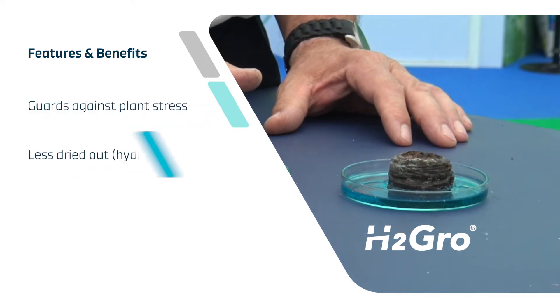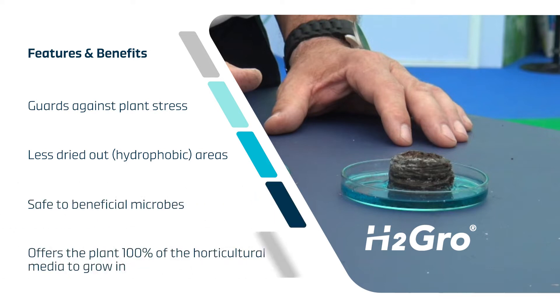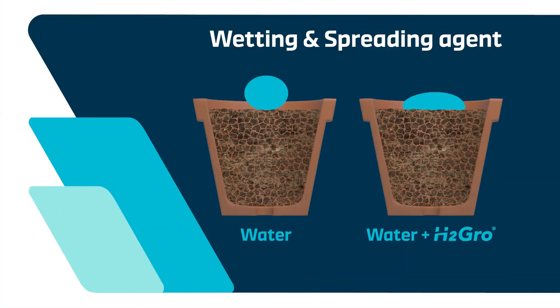The use of H2 Grow helps guard against plant stress and means less dried out areas in the growing media. It's safe to beneficial microbes and offers the plant 100% of the horticultural media to grow in. H2 Grow reduces surface tension and spreads water over a larger surface area, improving infiltration and spreading flow evenly throughout the pot.